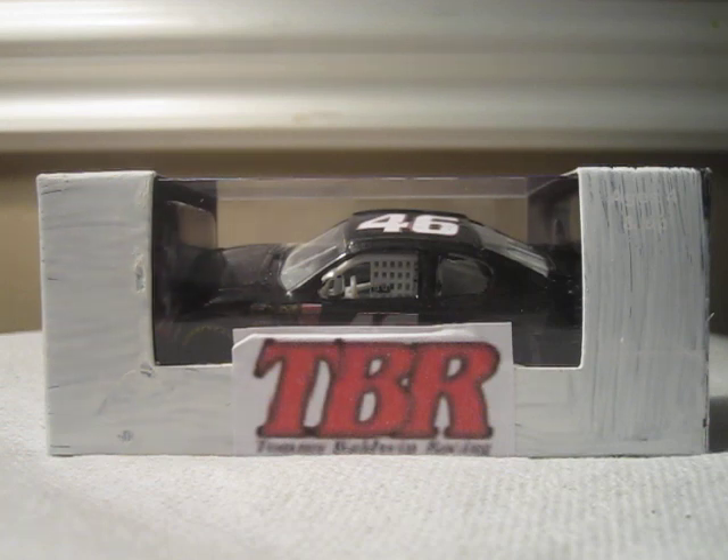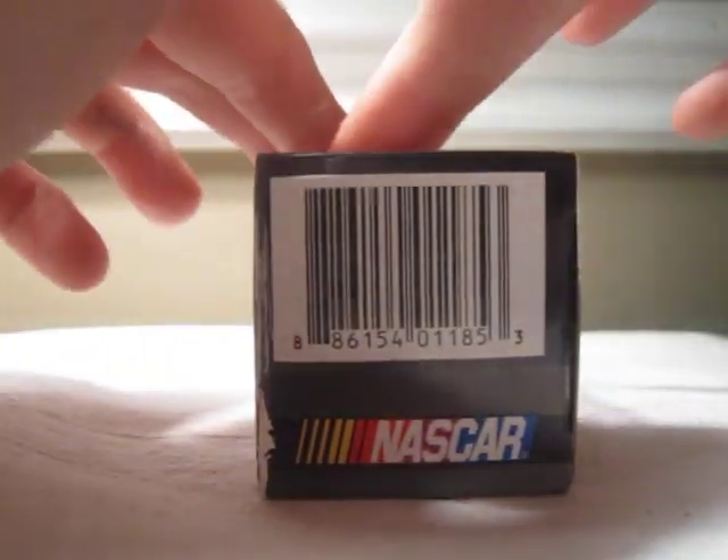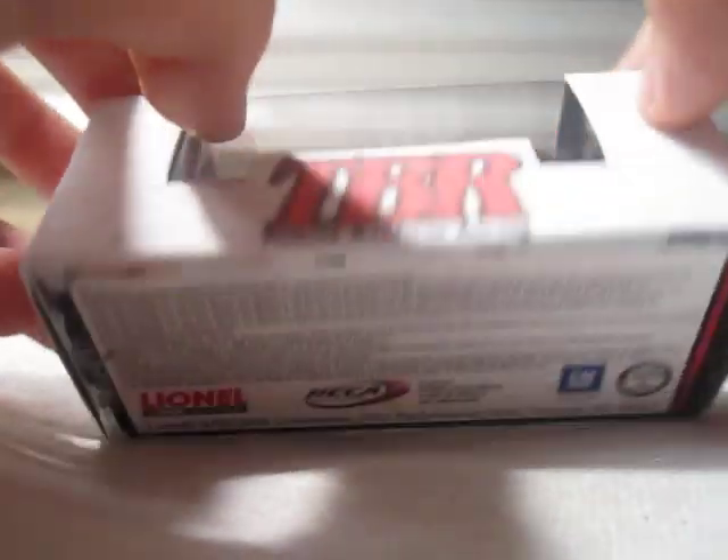This is a custom car that I made with a custom box. It's pretty cool. It's a really, really cool diecast that I made for about $6.95 because all I had to do was buy the diecast.